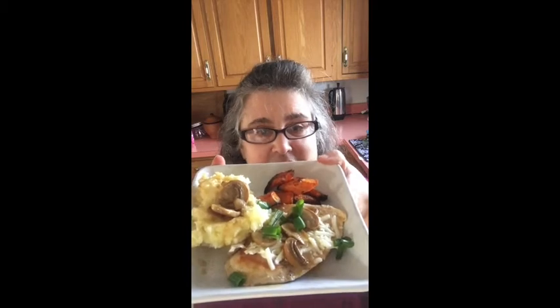So we will see and I will let you know how it tastes. But this is it. Thanks so much. Talk to you soon. What are you cooking tonight? Bye for now.